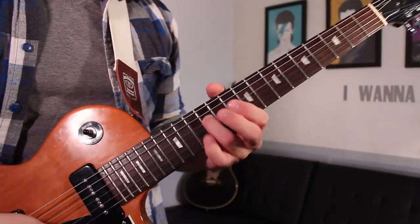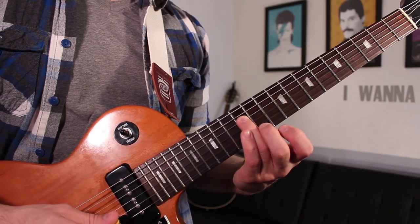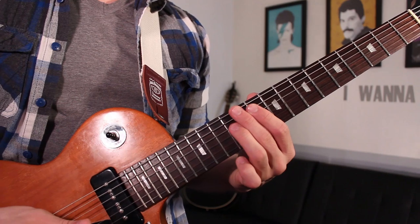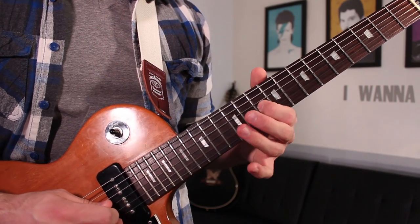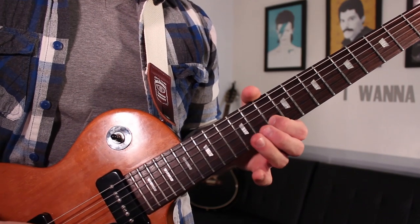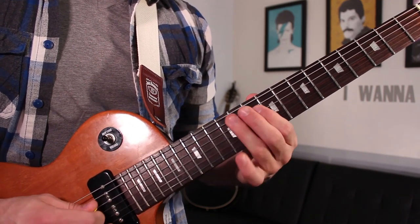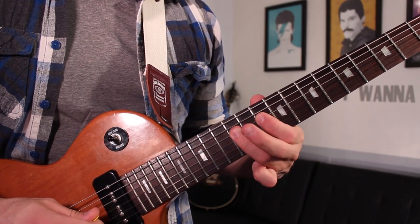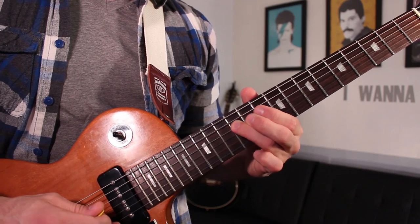We're going to start out on the 12th fret of the D string. That's the first note and it lasts a long time. The next thing is going to be 12 on the D, 10 on the G, then 12 on the G, followed by 10 on the B, and then 12 on the D. Finishing up the first phrase with 12 on the A, 10 on the D, 12 on the D, 10 on the G, back to 12 on the D — our starting point.